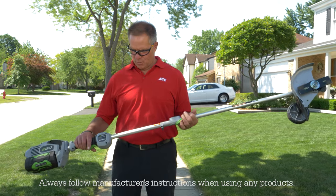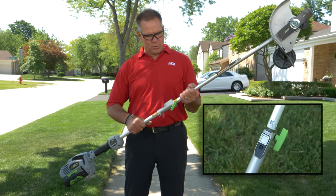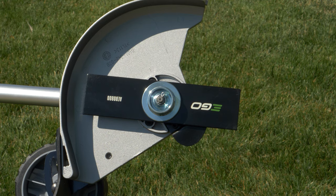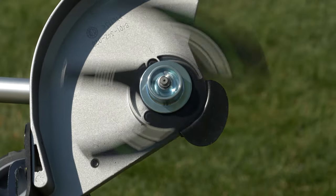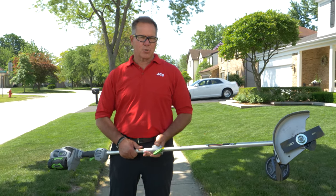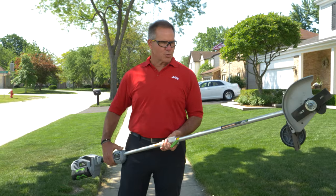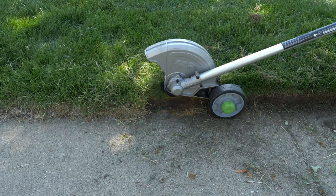This is the Eagle Power Head. This tool is unique in the fact that you can use different attachments by removing this portion of it and putting in other attachments. What I have now is the edging attachment. This is a serious tool — the blade is exposed, so you need to be very careful, and you want to wear safety glasses and be very familiar with the tool. The Eagle Power Head does come with an accessory handle to make using the tool a little bit easier. You drop it down to the ground and there's a wheel on the back to help guide you along the edging.